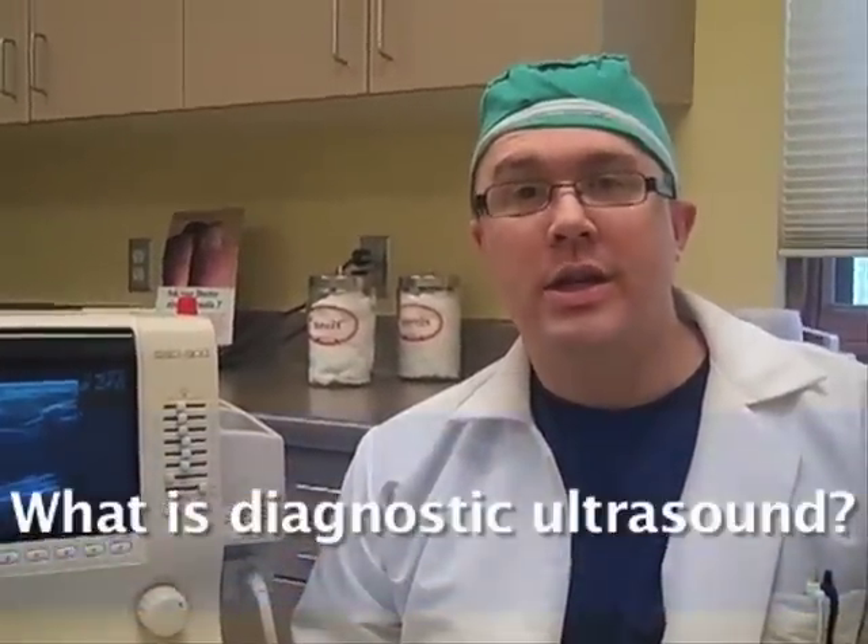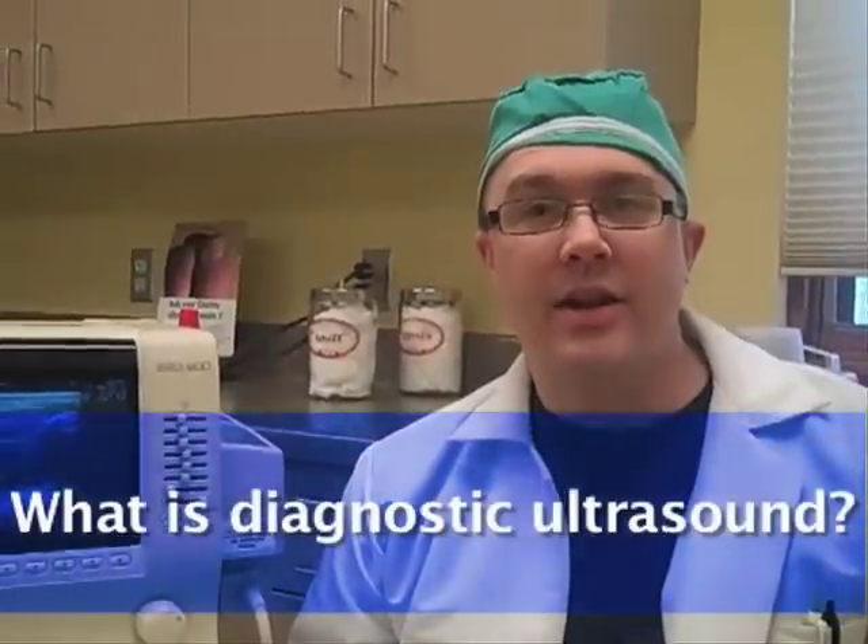Hi, I'm Dr. Mike DeBruel, and our question is: what is diagnostic ultrasound?